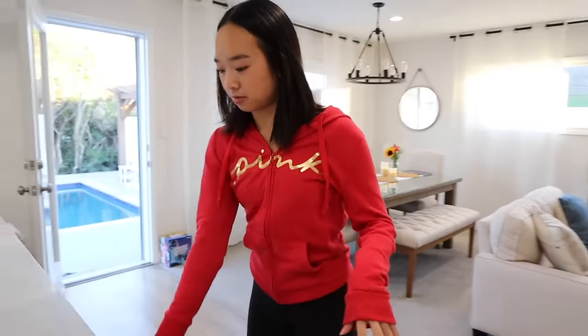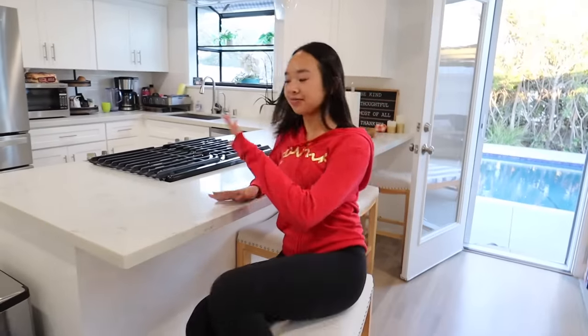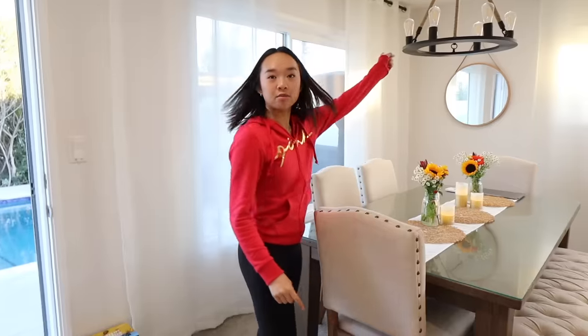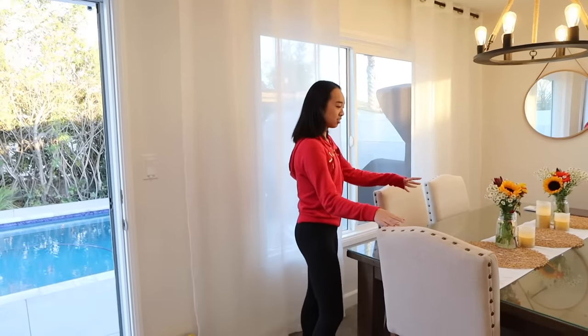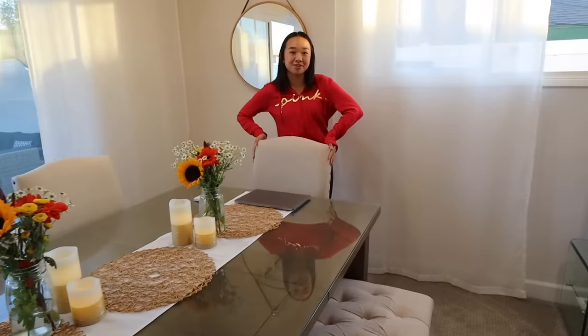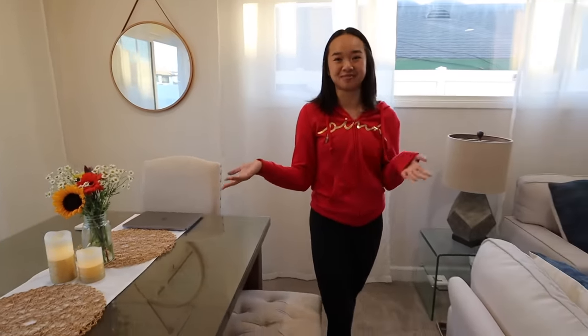Over here are the stools that pull out at the breakfast bar. Over here is our dining table — I'm going to turn the lights on. It looks really pretty. We have some nice flowers and some candles. Over here is my mom's laptop — this is where she works every single day. Not a lot of people know this, but my mom is my manager and has been since day one. She handles everything behind the scenes, emails, and this is also where I spend a lot of time with her for Zoom meetings and work. And of course we use this table for family dinners.